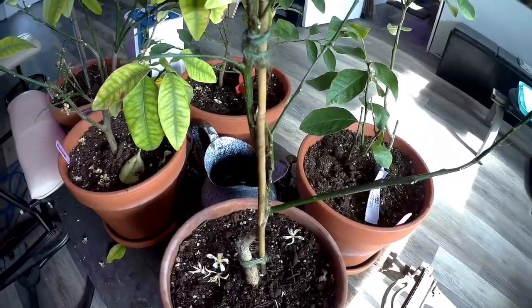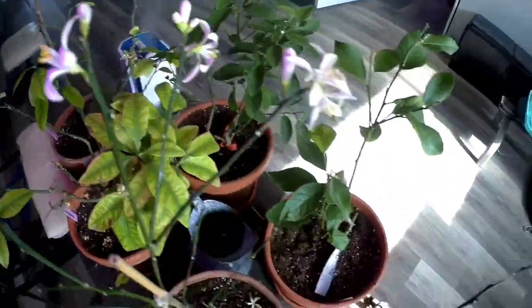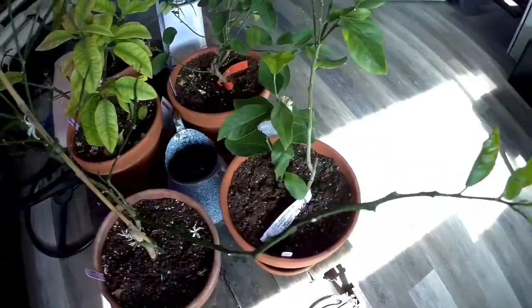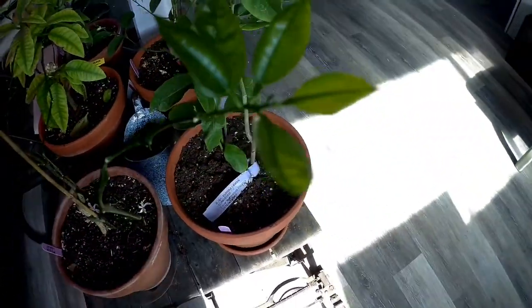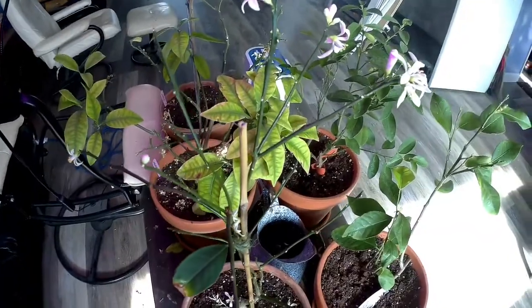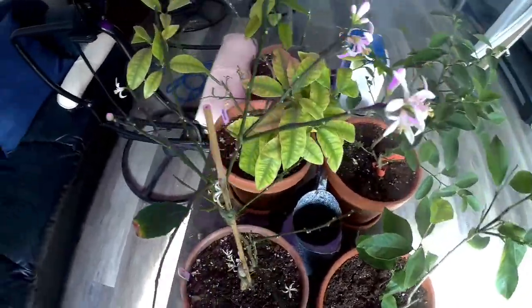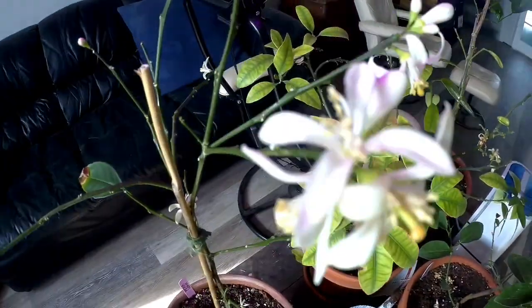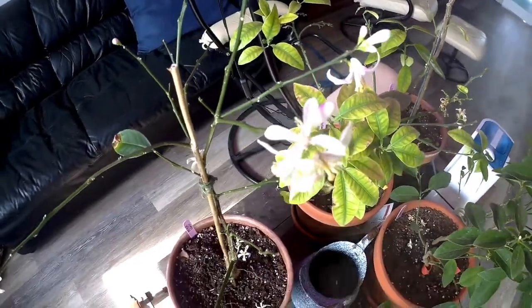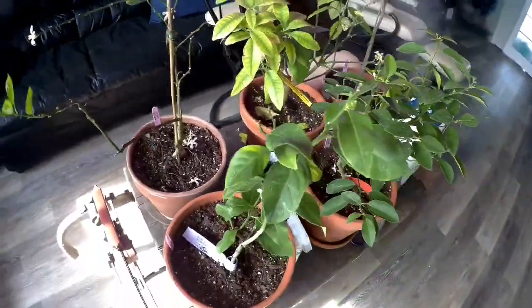This tree had so much scale on it — it was brutal. However, the scale has been beaten. It is flowering, has one leaf that survived the transition, and new growth has started. The leaves look great, which is really promising. It's still growing, showing flowers, and typically when it flowers it'll grow fruit, so we'll see. Those were the first two original trees.